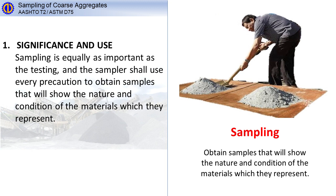Significance and use. Sampling is equally as important as the testing, and the sampler shall use every precaution to obtain samples that will show the nature and condition of the materials which they represent.